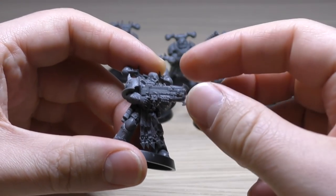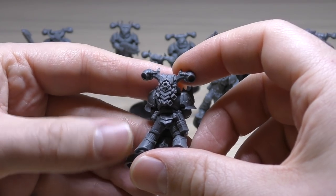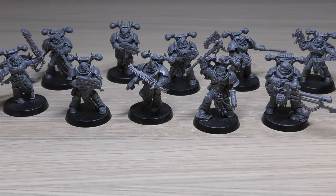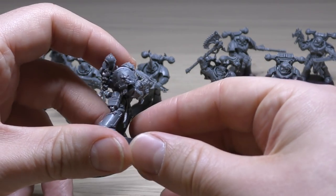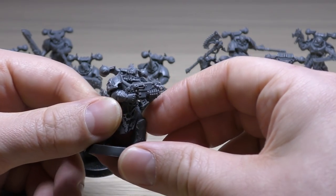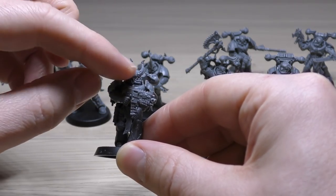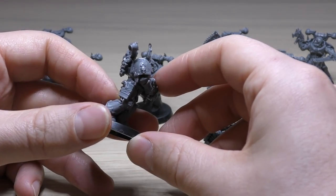Then we go on to the plasma gun Chaos Space Marine - pretty awesome. I like the blades, the skull, a decent pose, another screaming skull, and again a unique power plant with nice attention to detail. Then looking at the bolt gun armed Chaos Space Marines - this guy is looking that way with his bolt gun. I like the lean of the model. He's got his bolt pistol, some grenades, a unique power plant. This next guy is just stepping forward - I'm not sure about his knees being that close together, I'd have liked his right leg a bit further out, but I like the horns and the way the ammunition feeds into the port.